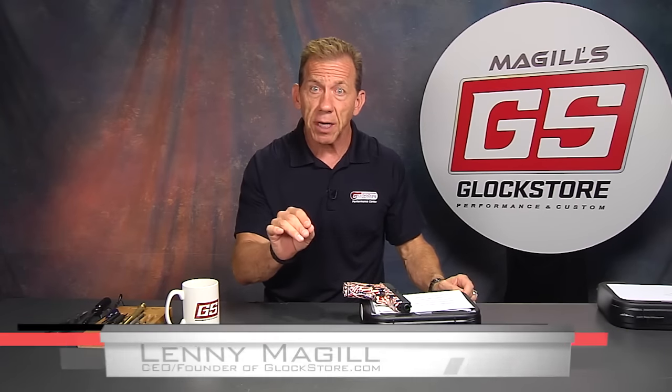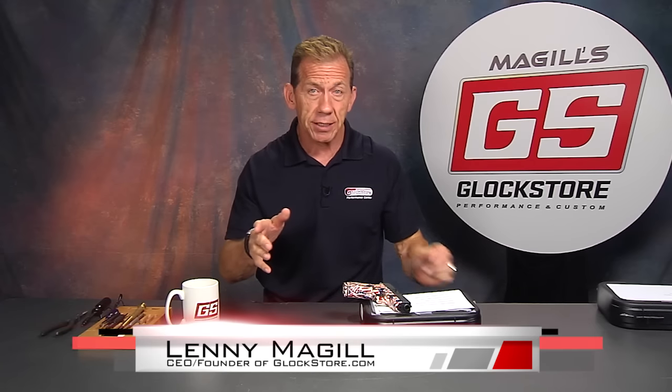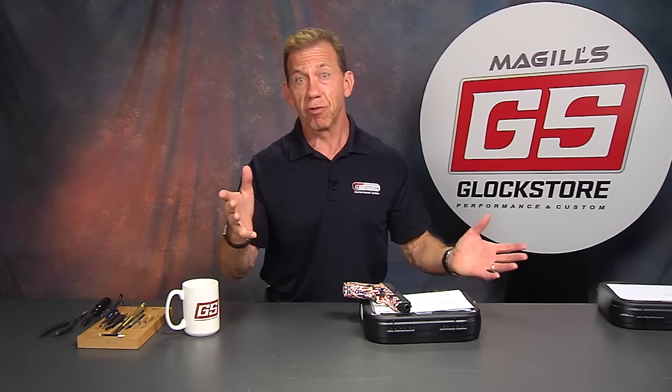Hey, it's Lenny McGill here with the Glock Store Performance and Custom Shop, and today I want to show you one of our custom guns. We love to build custom guns — customers call and say 'hey, this is what I've got in mind,' we work with them and develop custom guns to their specifications. We've got some pre-built packages, but usually our customers have their own ideas and concepts and want to build something truly unique and truly custom. So here's one such gun.